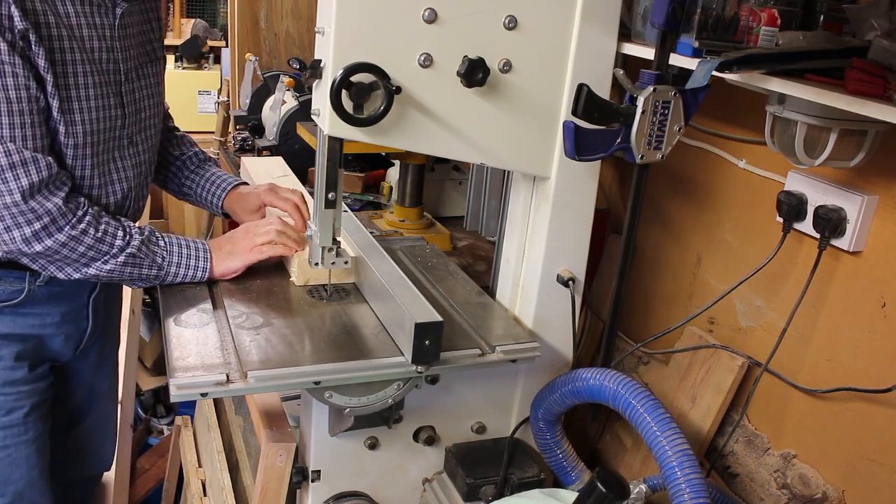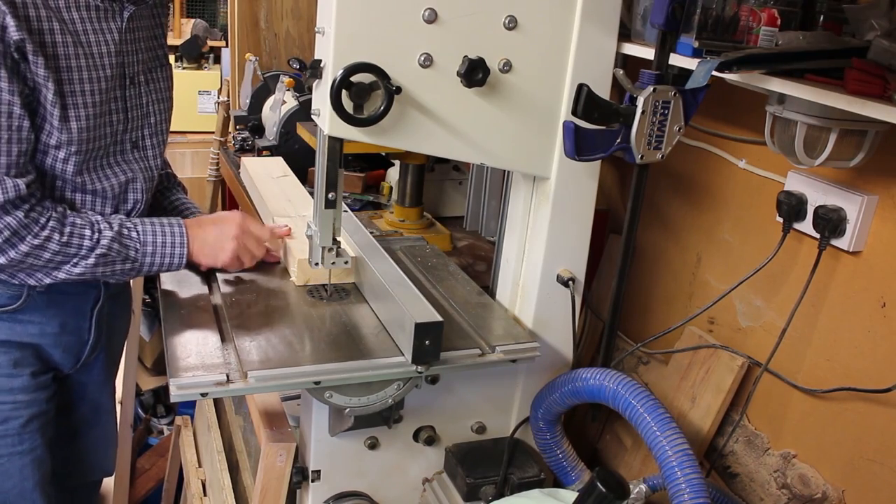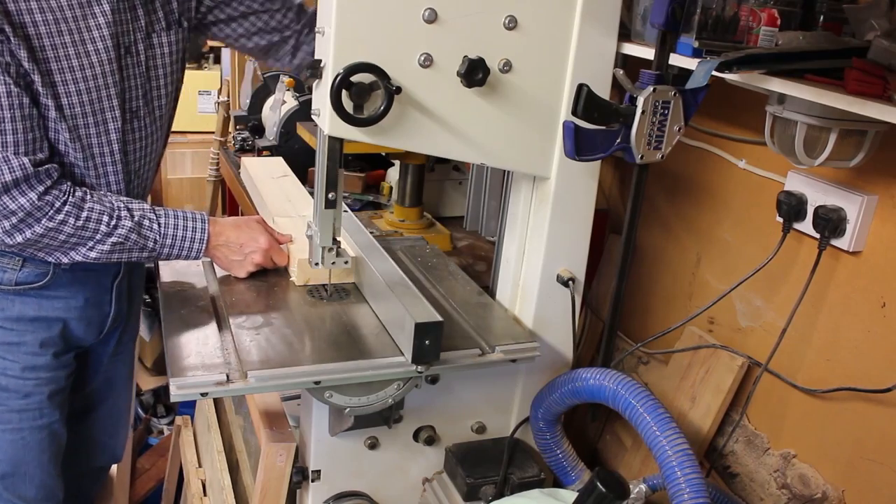I'm just cutting the upright leg parts. I'll run through the dimensions of these in just a minute — I'll do a bit of cutting and then run through the dimensions of what's what.